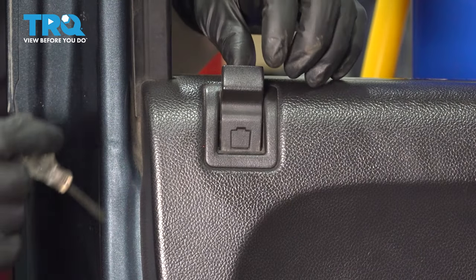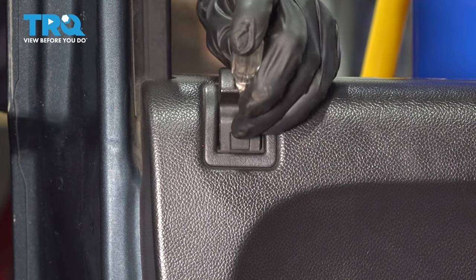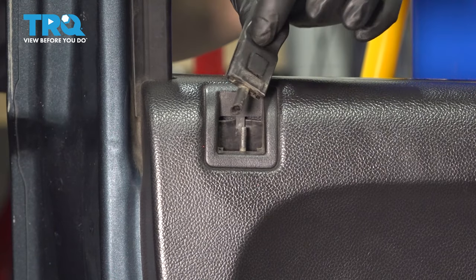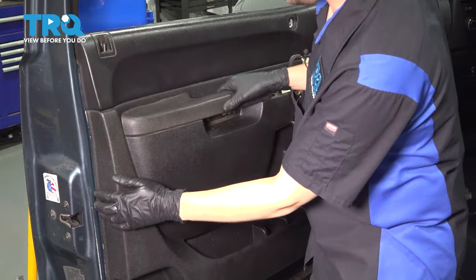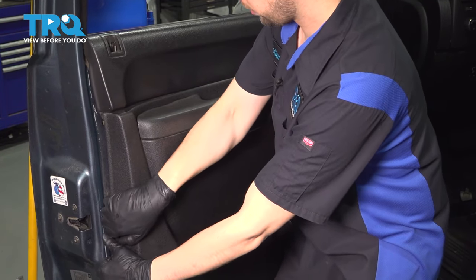We have to remove the lock indicator. Make sure it's in the unlocked position. Grab a little pocket screwdriver or pick and pry out on this cap — just like that. This will release it and you can pull it up and off. Remove the sail panel at the top — just pry it off. Now you should be able to pry out on this door panel. It's got some plastic clips holding it on.